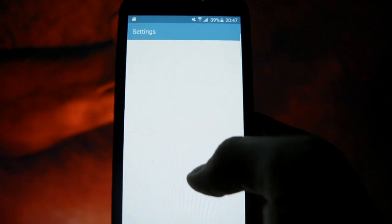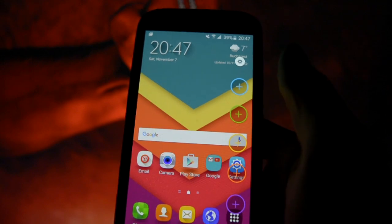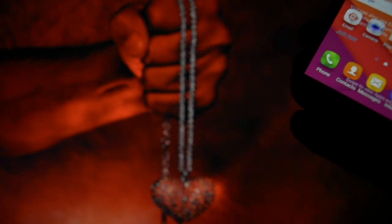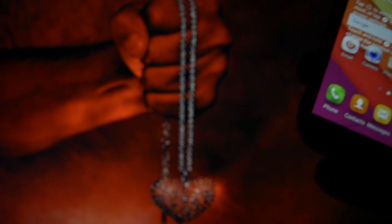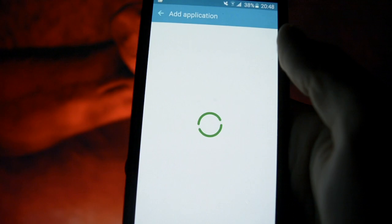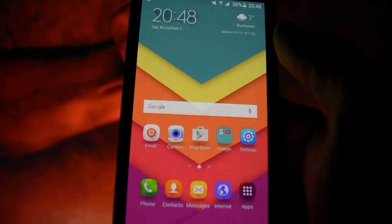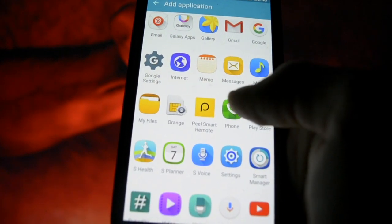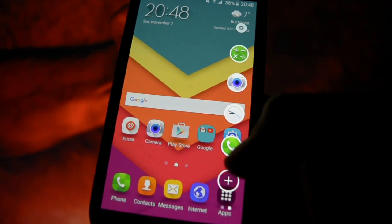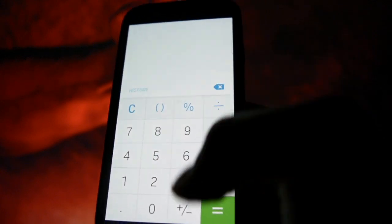This ROM also benefits from the edge screen, ported over as well. You can add whatever contact you want, and whatever applications you want. For example, if you want to quickly open the Camera app, check the clock, set up an alarm, or even quickly access the Phone app while you're calculating something — you just scroll down on the edge and call someone just like that.